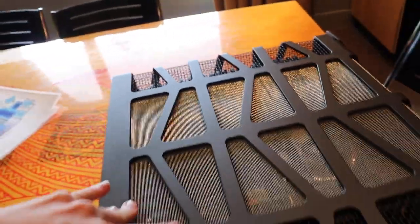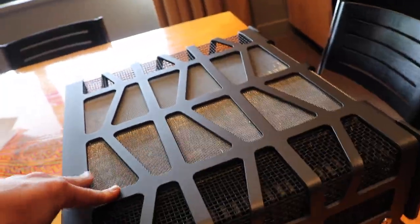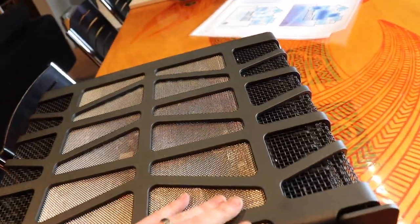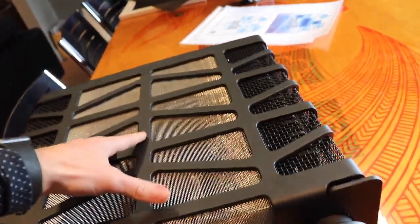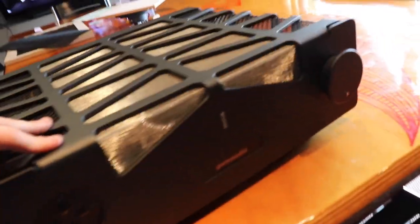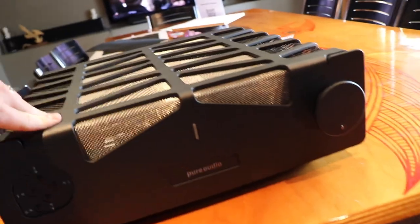They have four power supplies in them. It's actually a dual mono amplifier as opposed to a stereo amplifier. There are two power supplies for the left channel and two power supplies for the right channel. Each of those power supplies has separate windings for the positive, negative and earth. So yeah, it's made to a really high standard. I'm really interested to see what it sounds like.